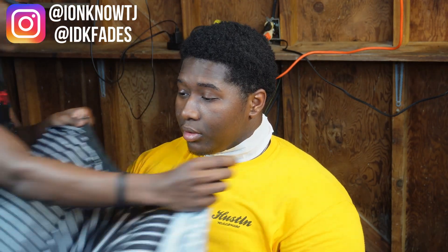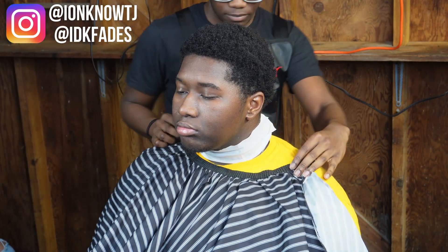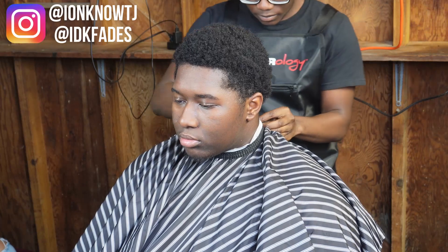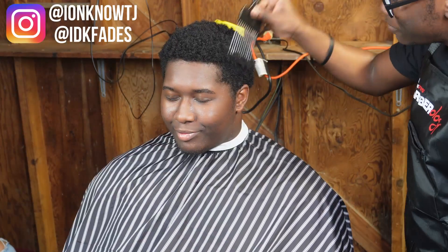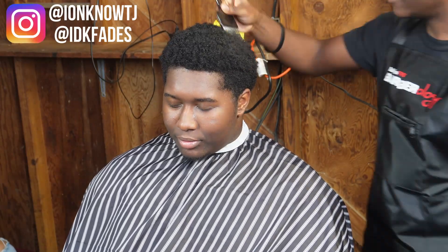Yo, what up y'all, it's your boy IDK TJ. We back with another one. Today we got my boy DJ — I've been knowing this man since like five, six, seven. I ain't gonna lie, but we've been cool for a while.